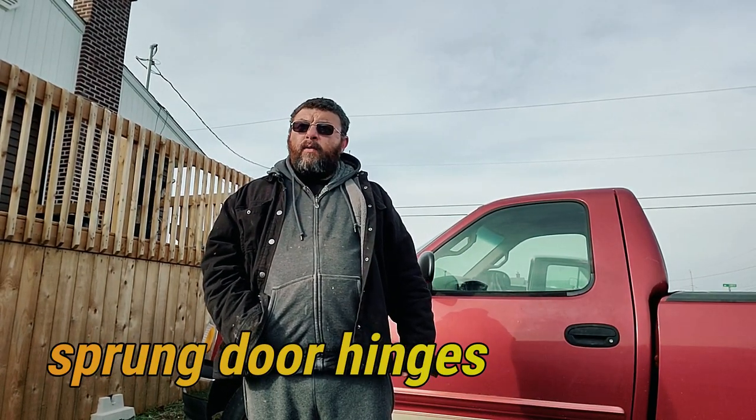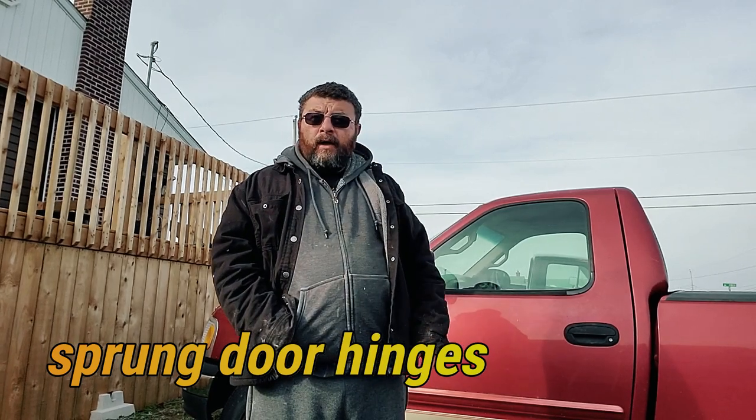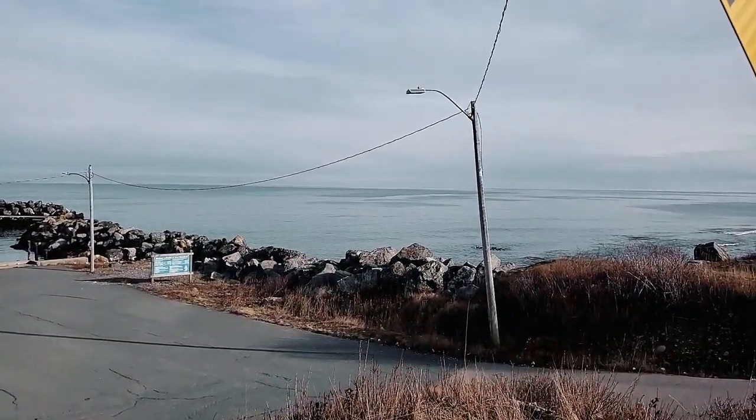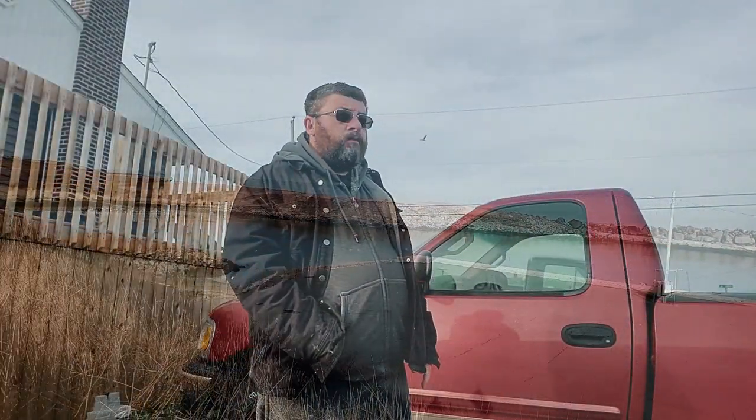Welcome back to This Guy's Garage. Today we're waiting for a windstorm to come along so we can blow this door open and show you how to fix a sprung hinge — on the calmest day of the year.